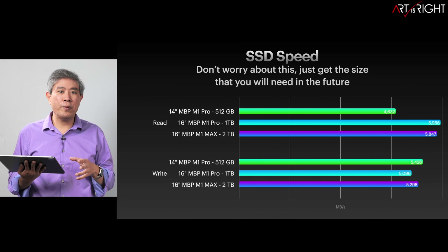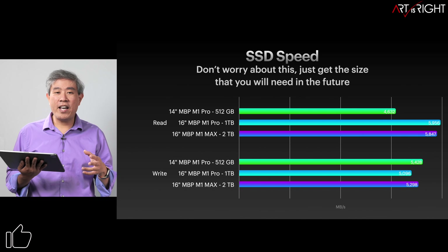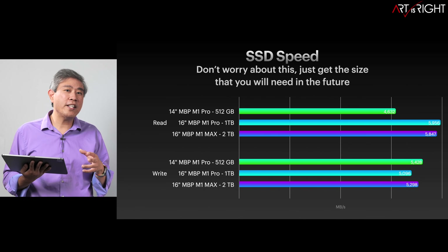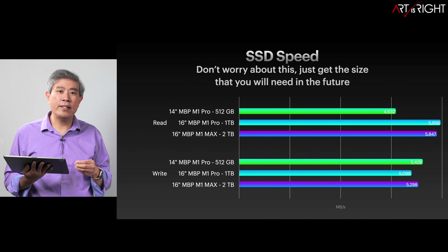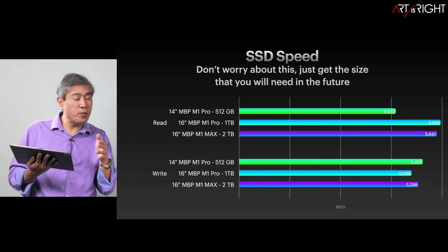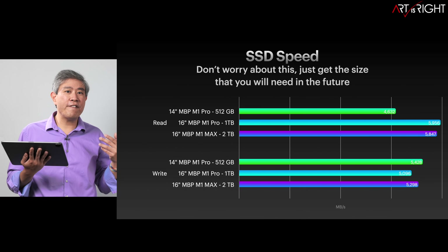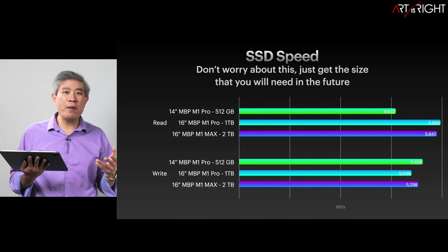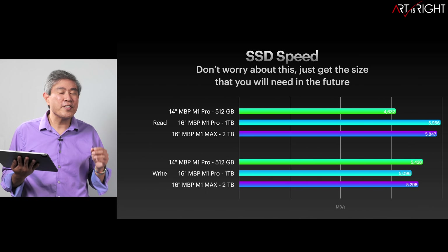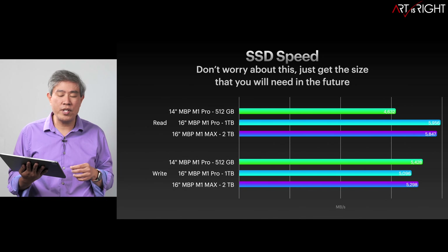Let me put it in perspective. On the M1 Pro processor, if you upgrade to 32GB of unified memory, the memory is already running at around close to 200GB per second — that's around 40 times faster than what your SSD can read or write. So choose the size of SSD that you'll need in the future, not what you need today. Even if you get 1 more GB per second on a 512GB SSD, it won't make a big difference. They're all pretty much within the margin of error of each other.